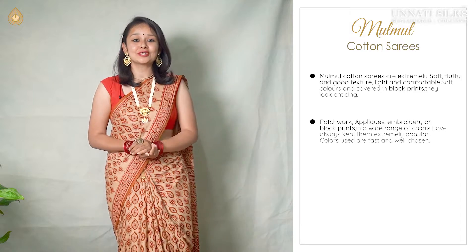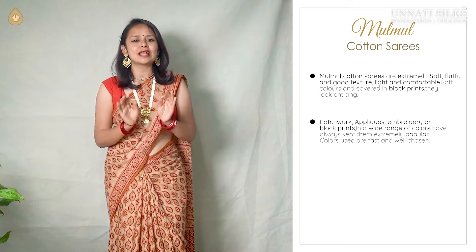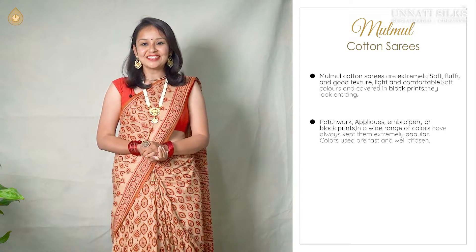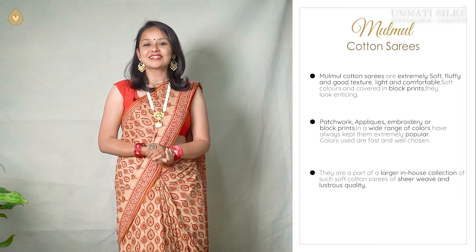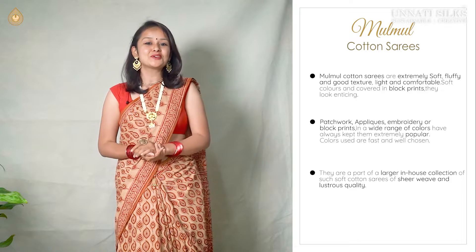An attractive soft eye-catching collection with beautiful hand block prints. These are an absolute treat to the eyes. These are a part of our huge in-house collection of soft cotton sarees with sheer weave and superb quality.